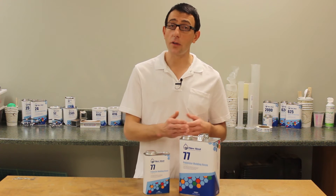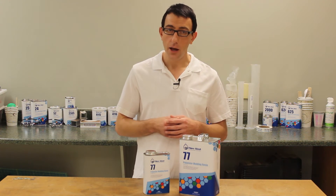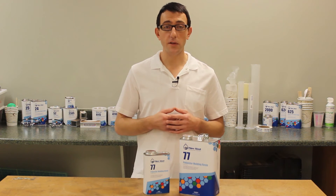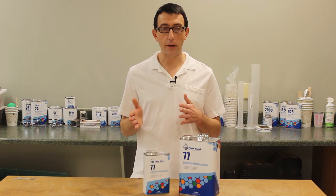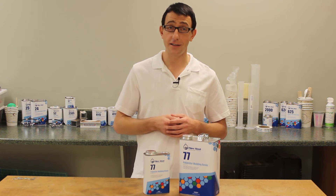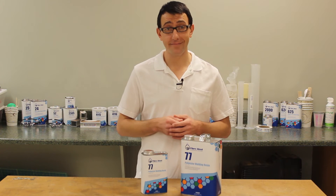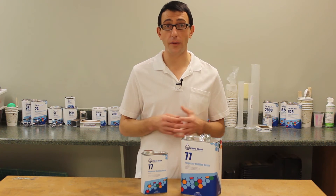It is compatible with all of our reinforcements, but it is typically used with fiberglass. When using multiple layers of reinforcement, you don't need to wait for one layer to cure before applying the next. You can generally apply up to five layers at a time. We don't recommend using number 77 as a casting resin, as it would be brittle and weak if cured without reinforcement.